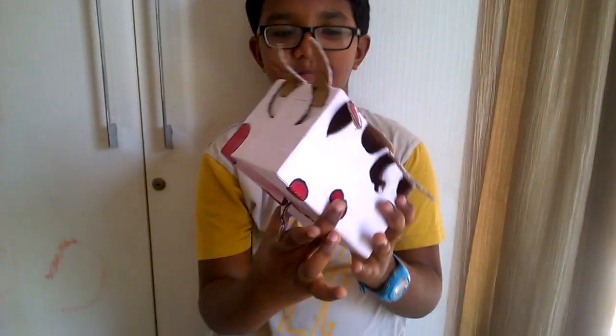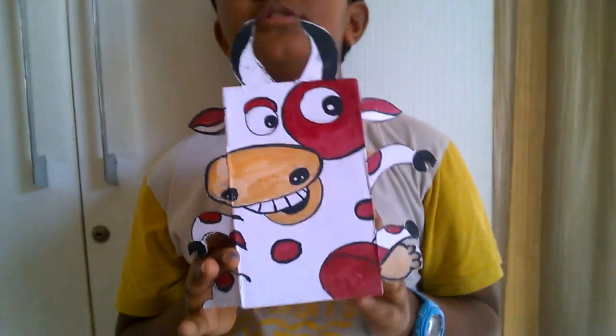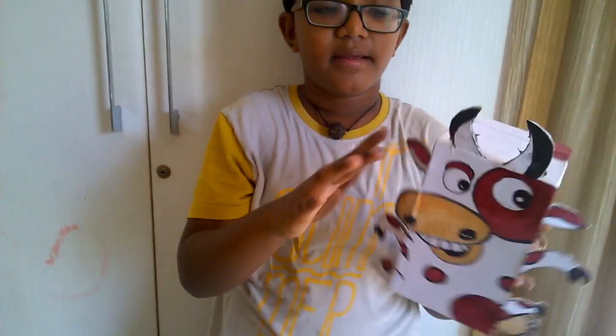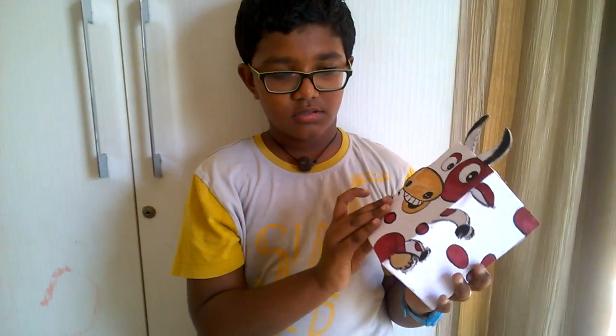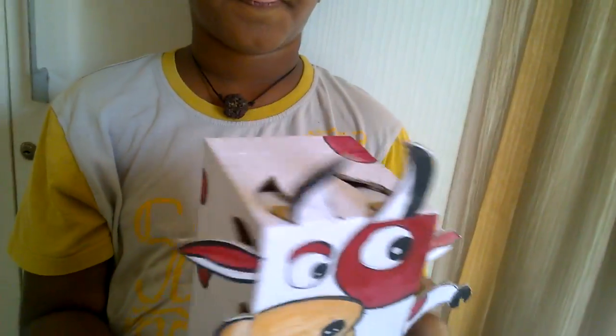This is a cow. We made it with a cardboard box. We surrounded the box with chart paper and pasted it with gum, then we drew the horns, ears, nose, mouth, hands and legs, and taped it.